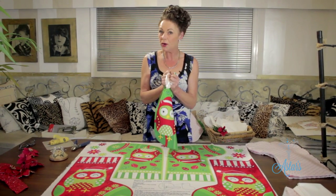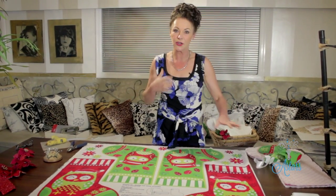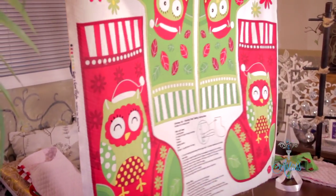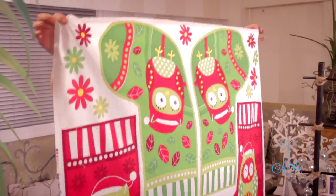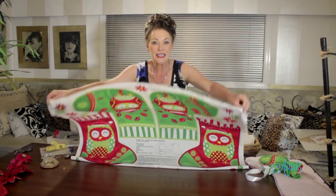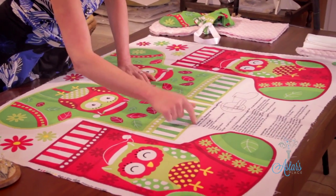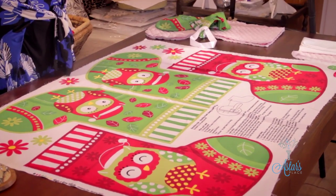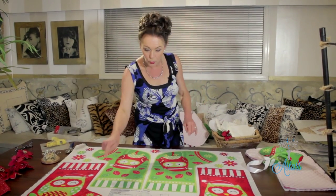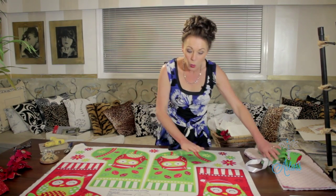Look at this - isn't this just the most fantastic stuff? It's all printed, all ready to go. All you have to do is cut it out and stitch it, and it comes complete with instructions. It's so easy. You cut them all out, and the great thing is that you get two for one - I love it.